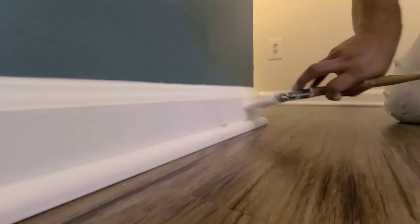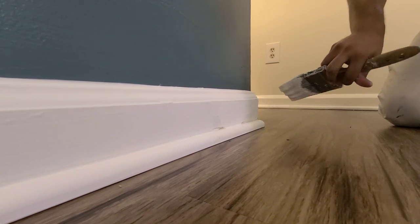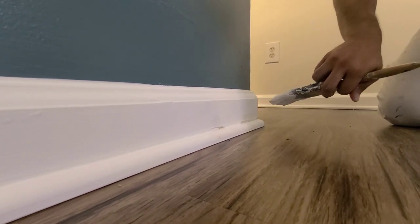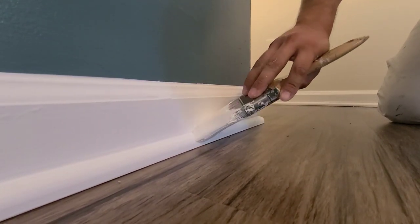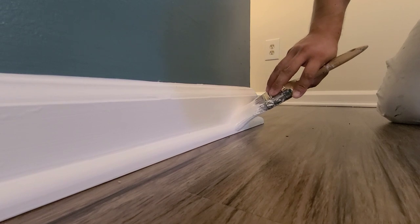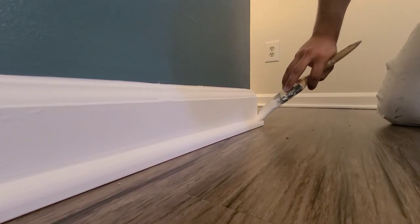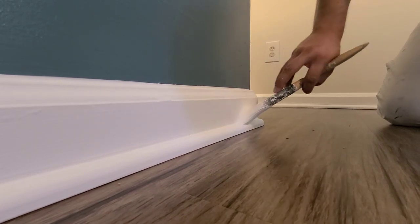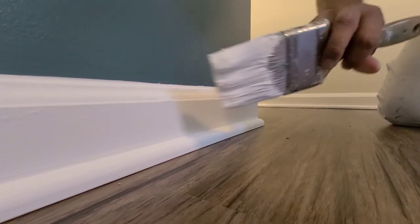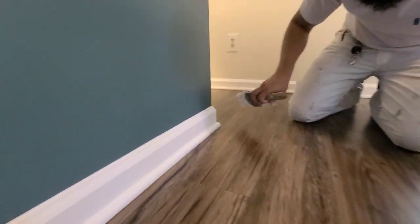It's very important on outside corners that you always finish your brush strokes coming out, not in. Because if you come in, you're always going to get a nice big run. Lay it out horizontal, finish out the shoe mold coming out — don't ever come in. Fill in those gaps, lay it out, and when you lay it out again, always out. Don't ever come in.